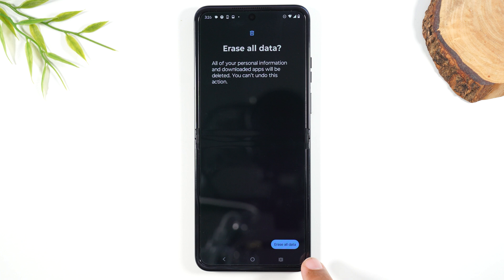Now, before you do this last step — this is what is officially going to trigger the restart — you want to make sure that you've backed up all your data before doing this, because once you hit Erase All, there is no going back. Anything important that you want on this phone, you will no longer have access to. So make sure you transfer all your data off first.